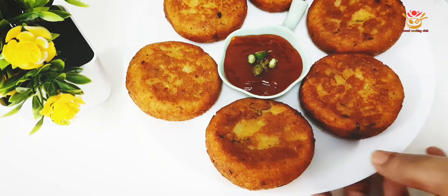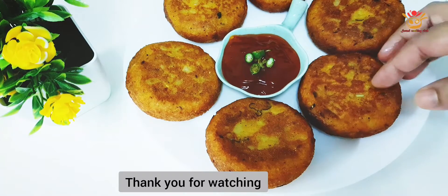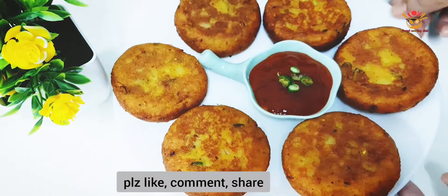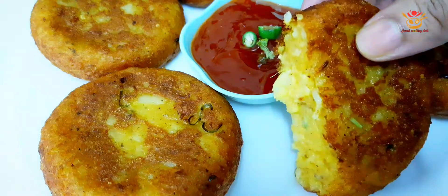Now we have a good idea of street food. If you like this video, please like it. Please subscribe to this channel. See you in the next video. I love you.